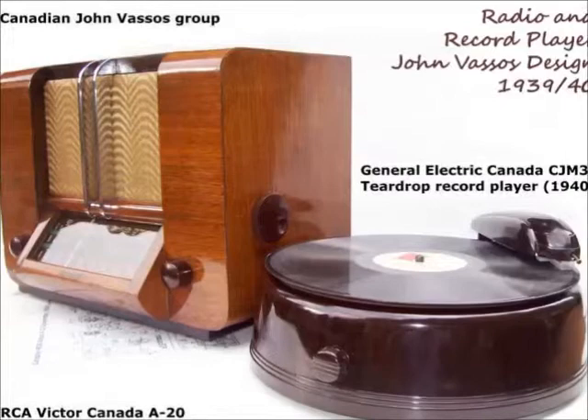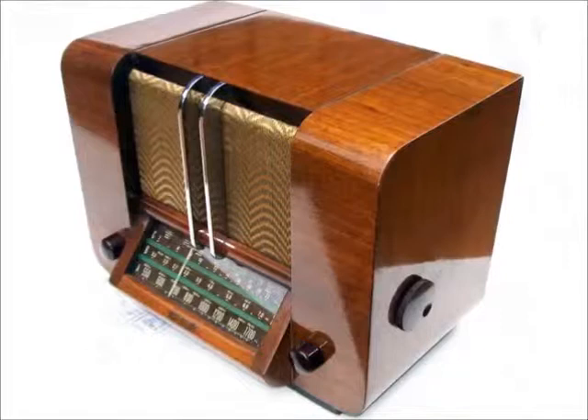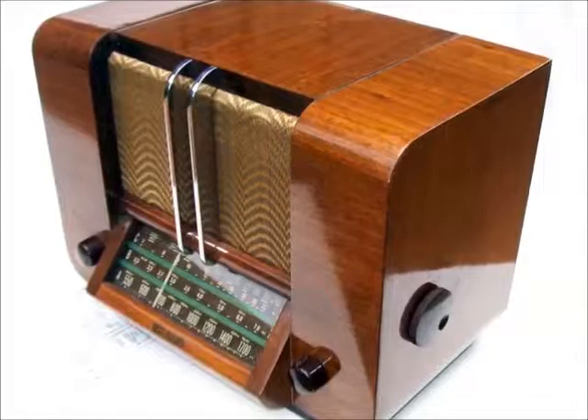John Bassos was a noted American industrial designer who designed the first consumer television sets for RCA, introduced at the 1939 New York World's Fair. Also in 1939-40, he designed the two units for sale here: a shortwave table radio model A20 by RCA, and a teardrop record player by General Electric.